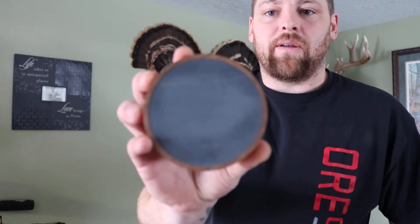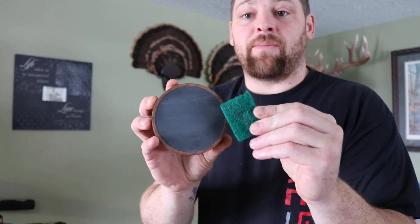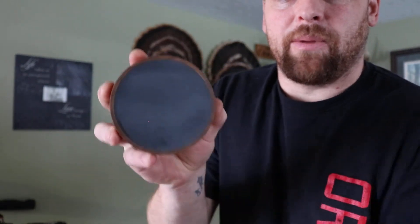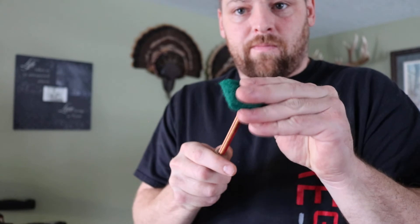I've got one of my slate calls here. All you're gonna do is use green scotch-brite — do not use sandpaper on my slate calls or I will not warranty it. Just go back and forth a little bit and that's good. You're also gonna do it on the striker. Most of the time it's gonna be the striker that needs it more than the call. Just give it a little bit and she's ready to rock. That's for a slate call.